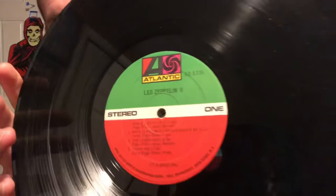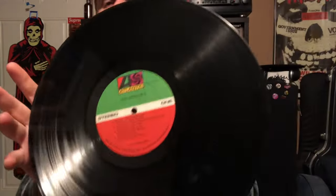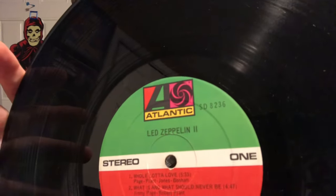SD 8236 should also be on the label. If you have that, it's a good possibility it's the Robert Ludwig, but it's not certain — you have to look at the matrix numbers.